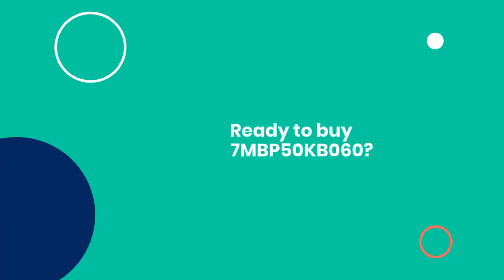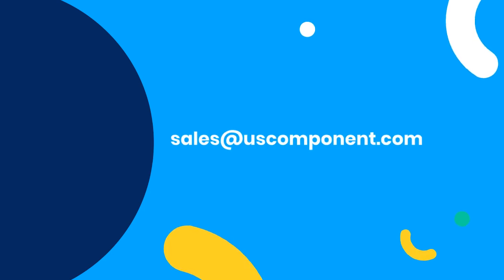Ready to buy 7MBP50KB060? Please contact sales at uscomponent.com.